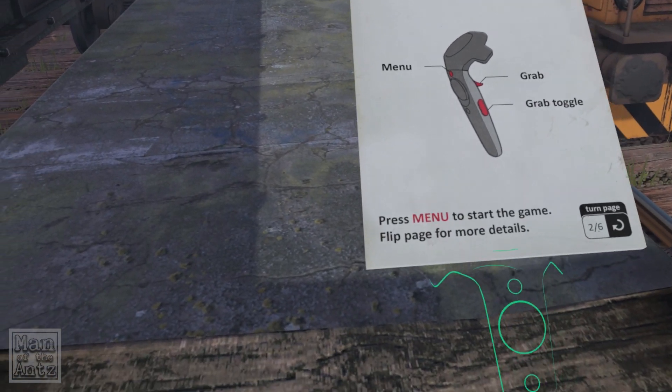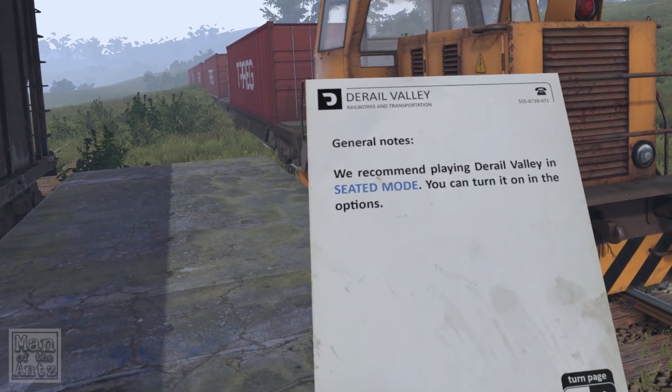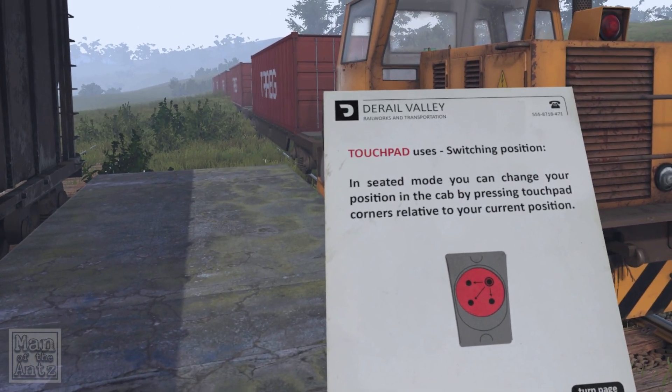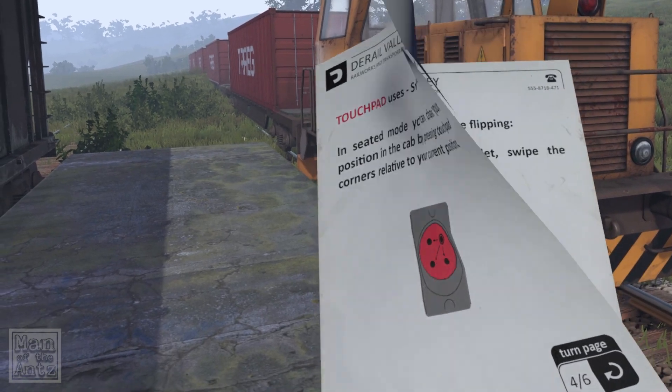Press menu to start the game — flip the page for more. It says we recommend playing Derail Valley in seated mode, which you can turn on in the options. In seated mode, you can change your position in the cab by pressing touchpad corners relative to your current position.